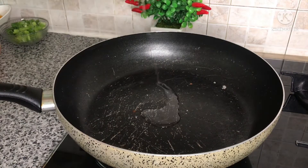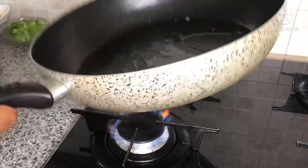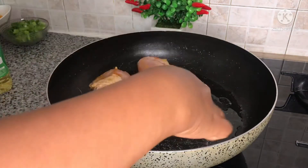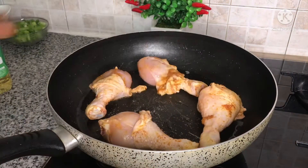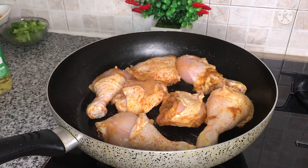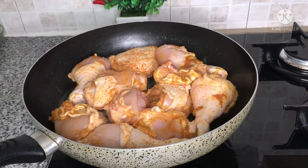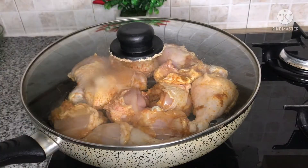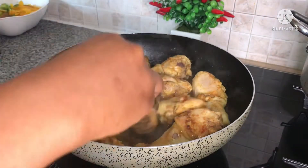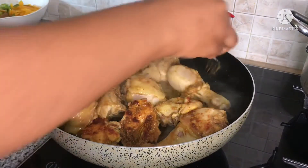Once I'm done I'll put my saucepan to heat and add in two tablespoons of cooking oil. After adding in the cooking oil I'll add in the chicken and leave it to fry. After eight to ten minutes I'll flip it over to fry the other side as well, then cover it again to fry.